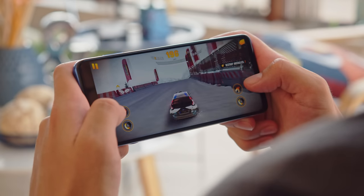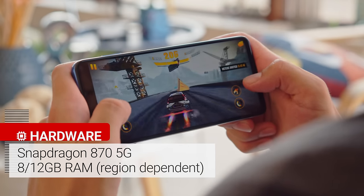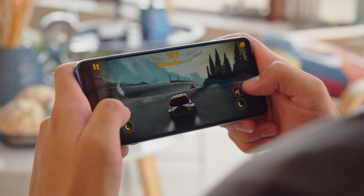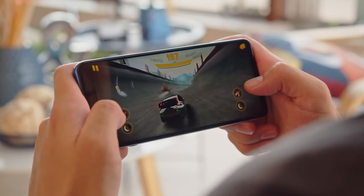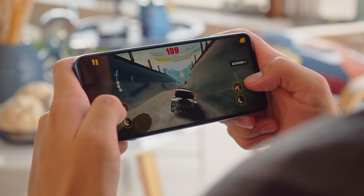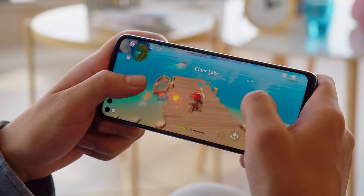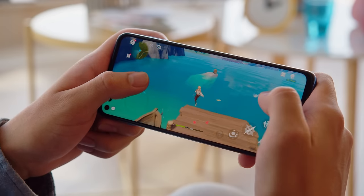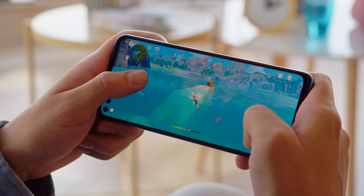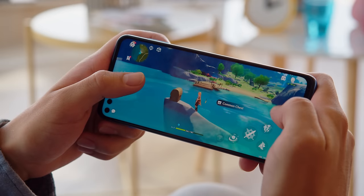Behind all of these features is a powerful Snapdragon 870 chipset, which is basically last year's top chipset but with some higher CPU clock speeds on top. It's the next best thing after the Snapdragon 888, which you'd find in today's most premium phones. In benchmarks the Moto G100 blows all of the other Moto G's out of the water performance-wise, and also pretty much any other midranger. There's enough power here to handle whatever you throw at it, including the heaviest game titles. You also have support for 5G network connectivity.